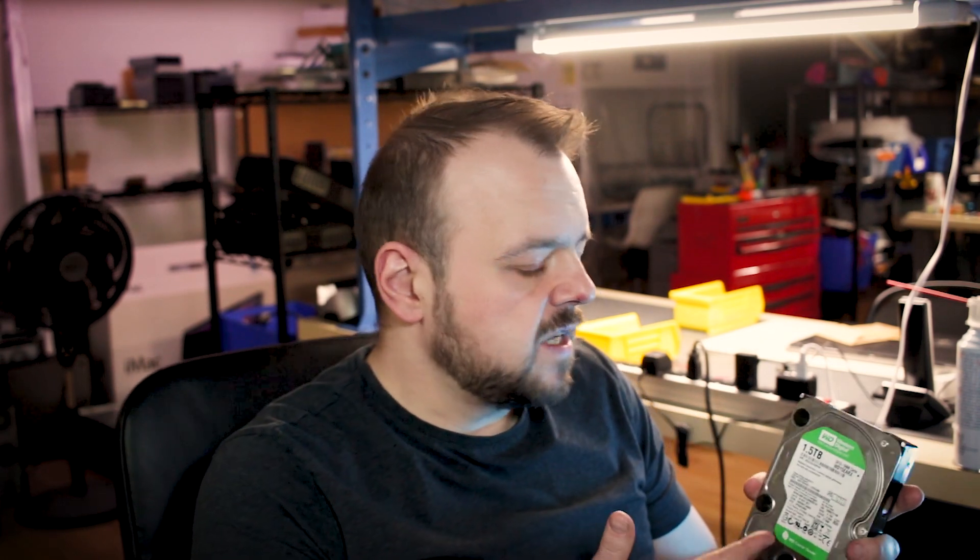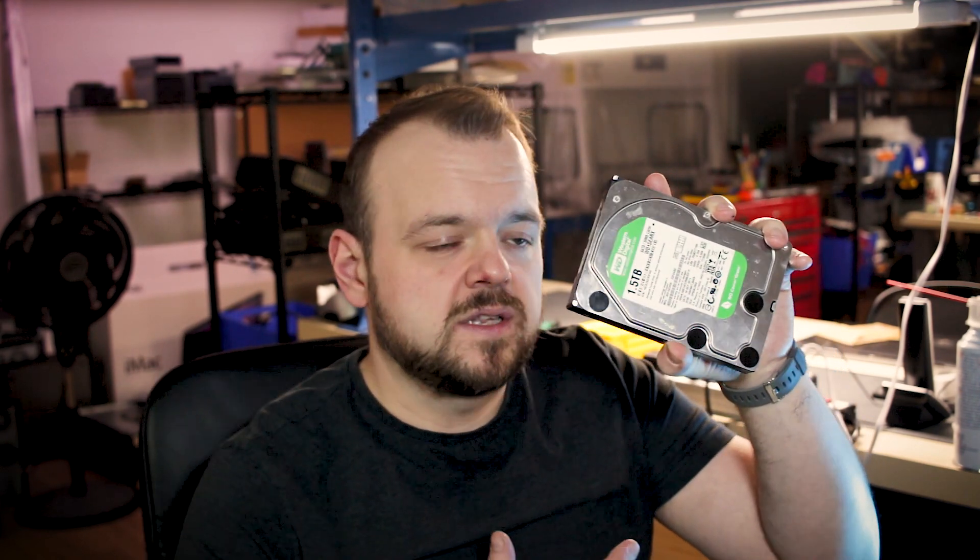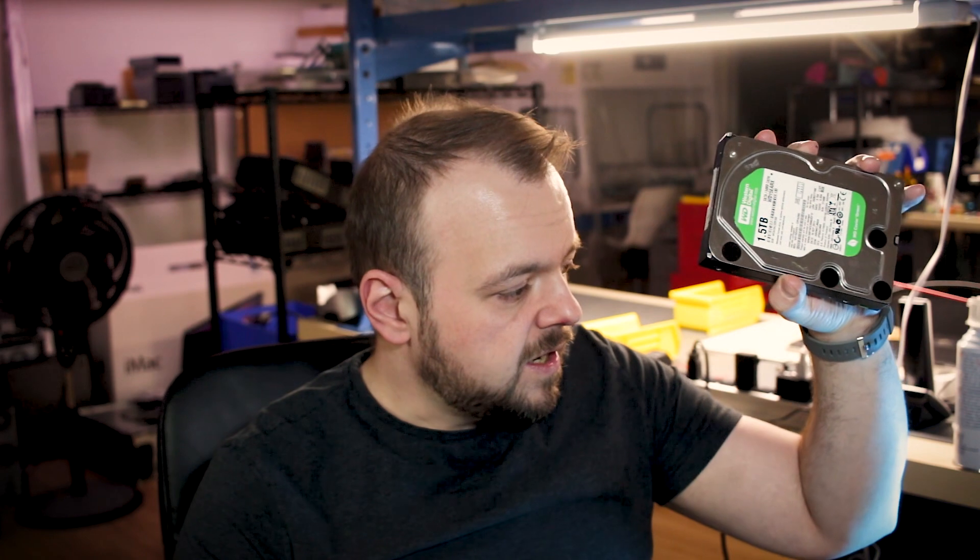These 1.5 terabyte Green drives are absolutely horrible — back in 2010 I bought six of them and they all died within a year. It's amazing the client still had one this long; this drive is from 2011 and it still worked until he broke the connector and corrupted the data. Anyway, that's done and I'm just finishing the recovery, so let's see how this whole procedure went down.